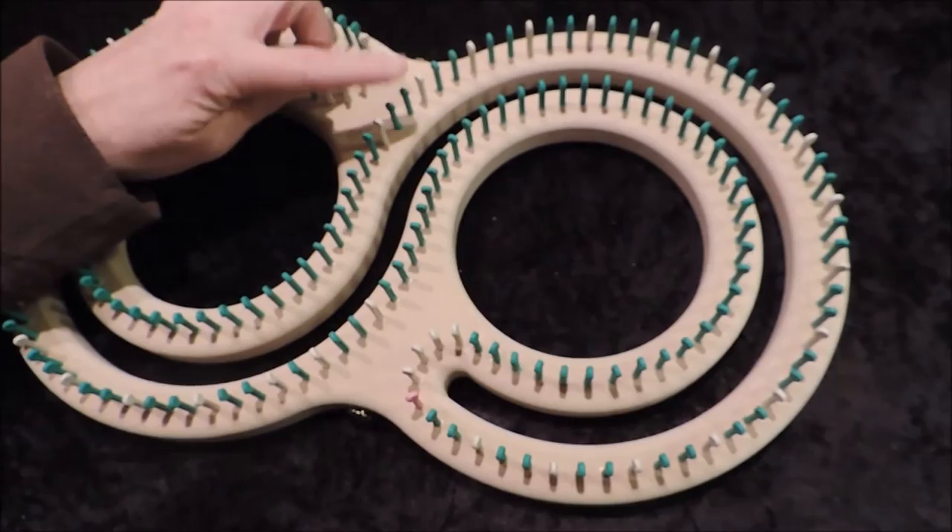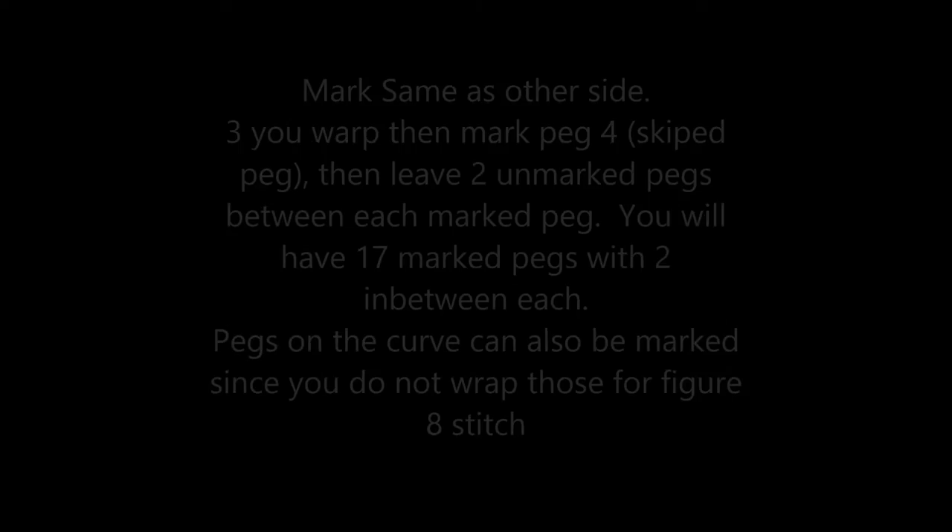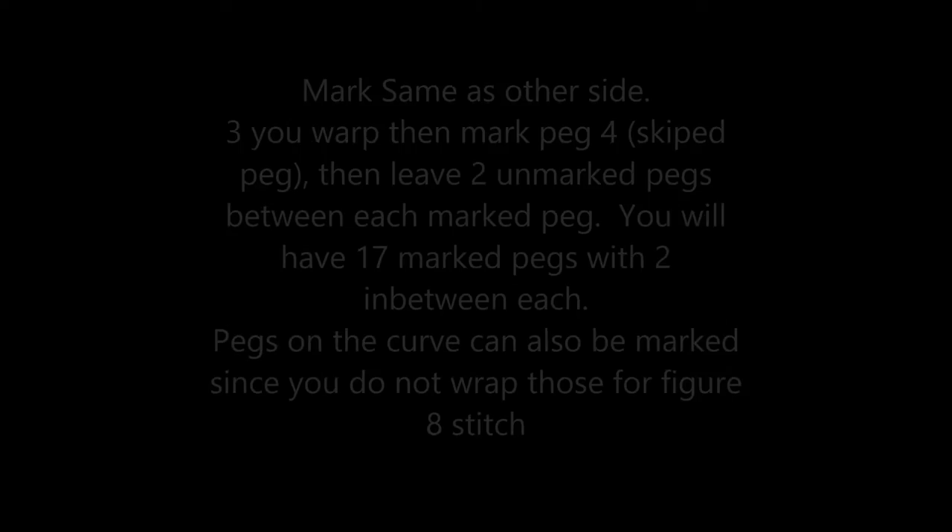Then you would turn it around. When you turn it around, you start the pattern the same way.